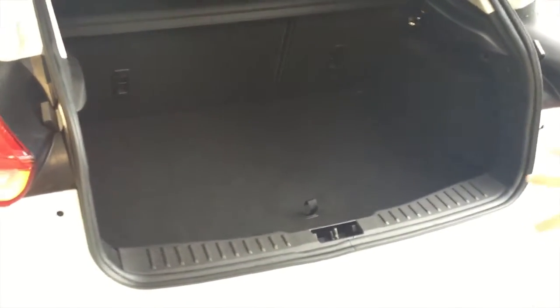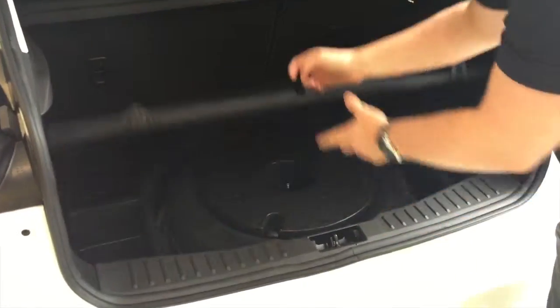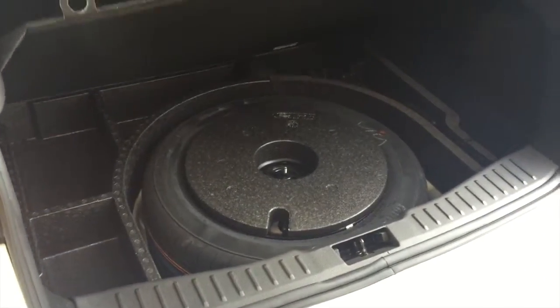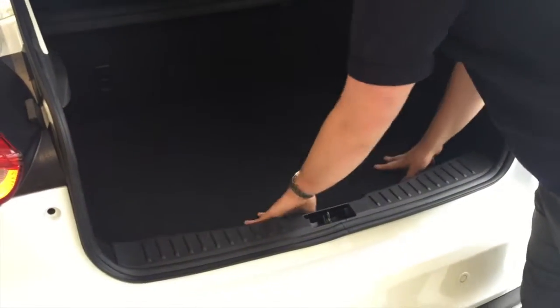Now as you can see there's ample space in the boot, and they've also got — if you opt for it — a spare tyre underneath the mat, which means it doesn't get rid of any of the boot space that we've got in the car.